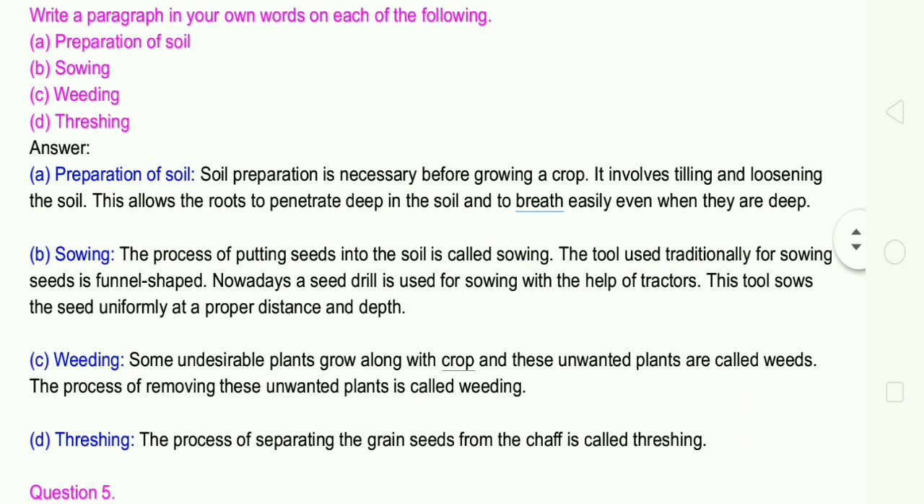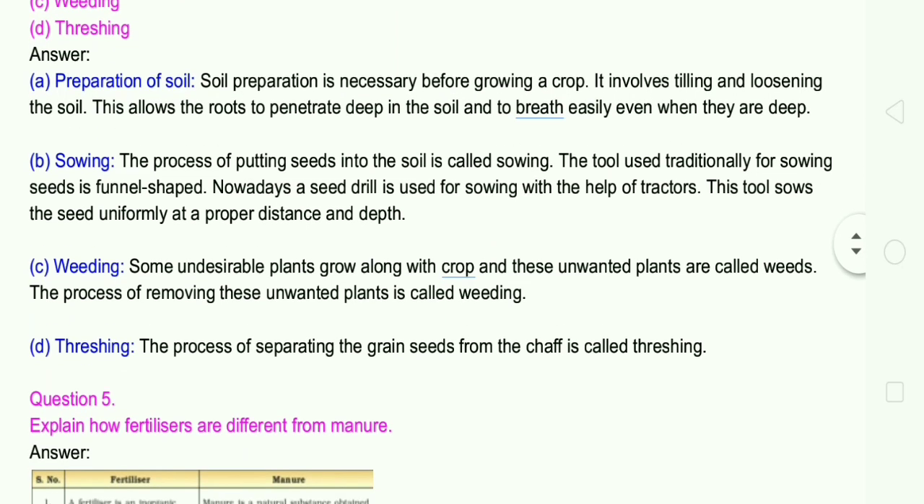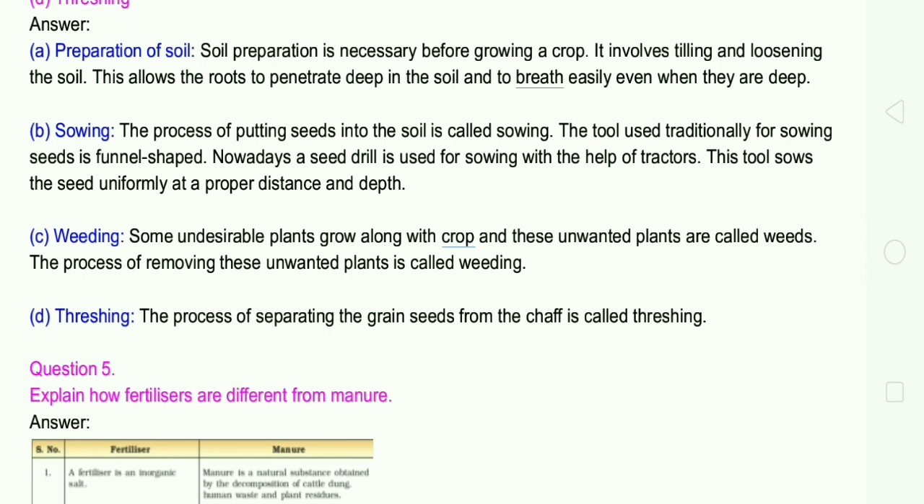C: Weeding. Some undesirable plants grow along with the crop, and these unwanted plants are called weeds. The process of removing these unwanted plants is called weeding. D: Threshing. The process of separating the grain seeds from the chaff is called threshing.